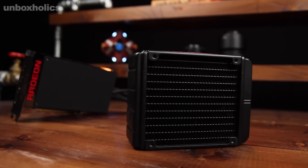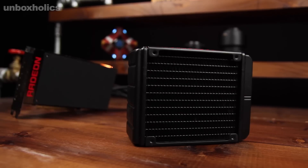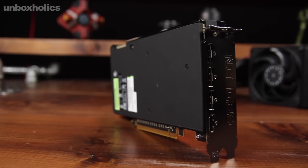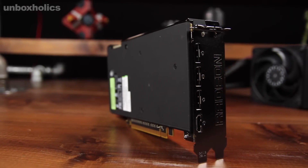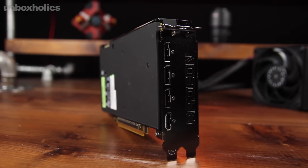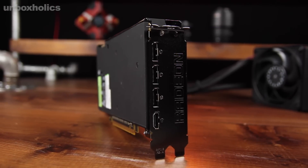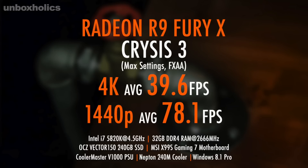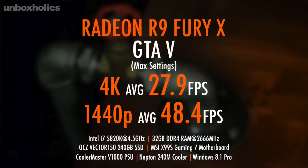As for overclocking, for now it is a locked card and it doesn't offer great headroom, particularly for HBM. I believe there will certainly be updates from the company, but for now it doesn't have much overclocking value. For the first time in the history of Unboxholics, you can see high-level analysis including results at 1080p.